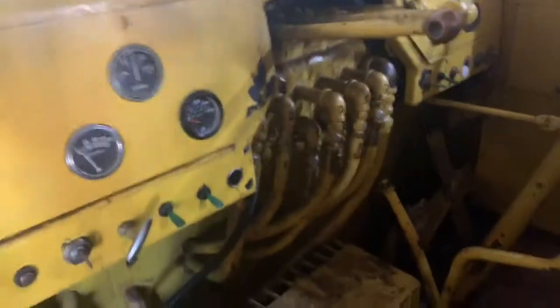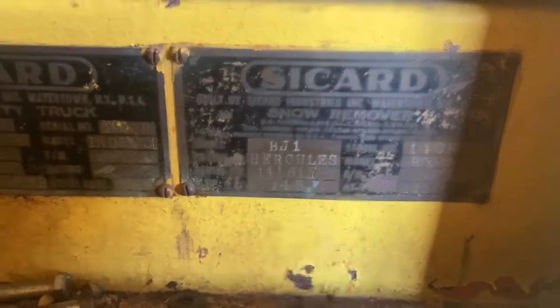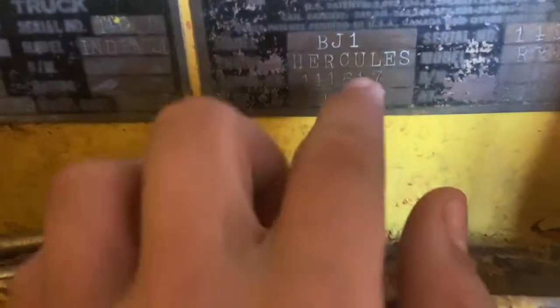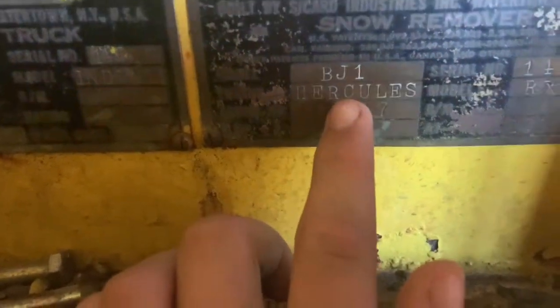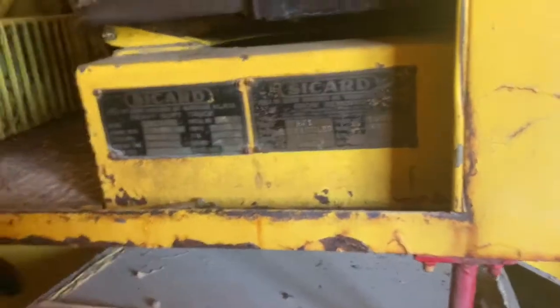If you don't believe me that this is a heavy duty truck, here's the tag. It says 'Sacard Heavy Duty Truck, Watertown, New York.' It has the snowblower option and the rear engine is a Hercules BJ1 — that's the number for the snowblower side. The front is a Chrysler T400 FR.